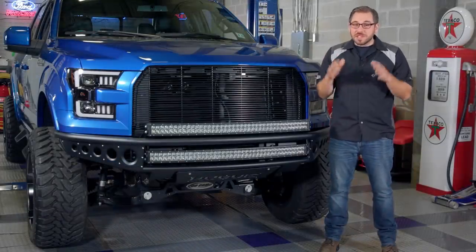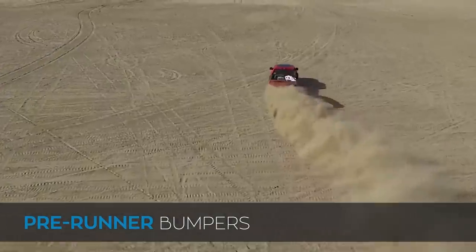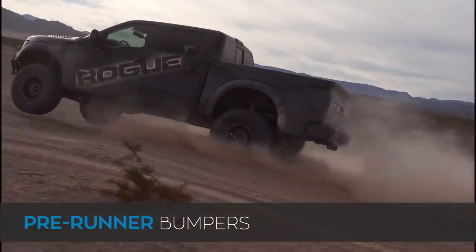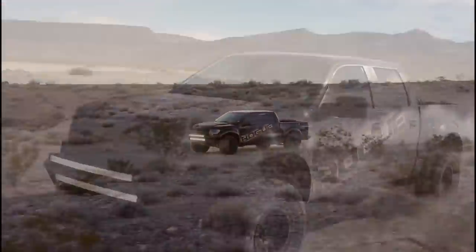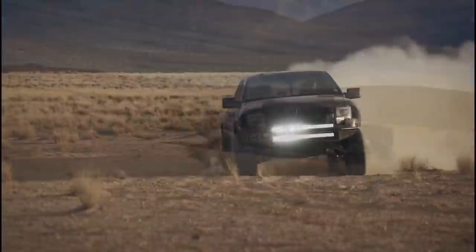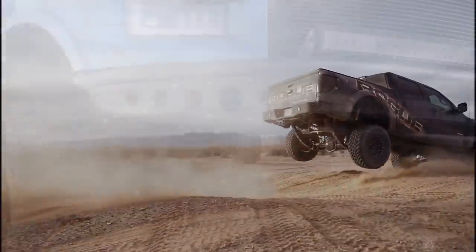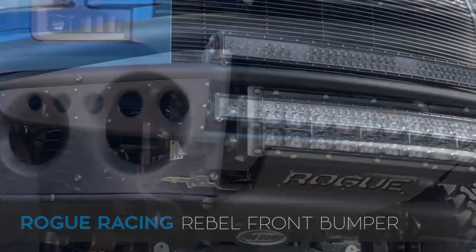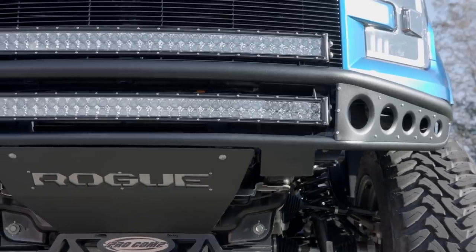Alright, we're on to pre-runner bumpers — personally my favorite style. When I see one of these, the first thing I think of is bombing through the desert in a truck with tons of horsepower at over 100 miles an hour, and it's because of high-speed desert racing that these bumpers were developed. They are designed to prevent a rollover if you do end up nose-diving off a jump. Unlike a stock bumper that's prone to digging into the ground and possibly flipping you over, a pre-runner bumper allows you to slide over the ground rather than getting hung up. Generally, pre-runner bumpers are manufactured using steel or aluminum tubing to keep them strong and lightweight, so they are not going to be as strong as a heavy-duty steel plated bumper.